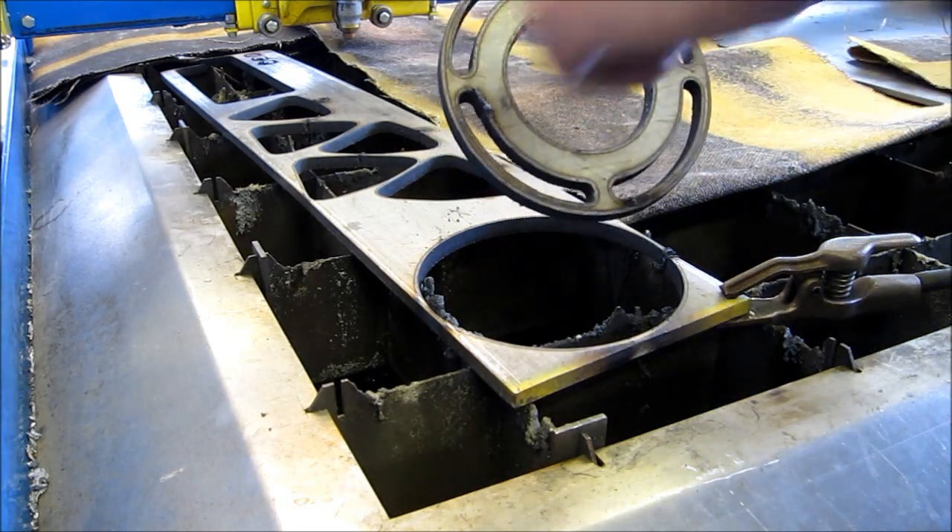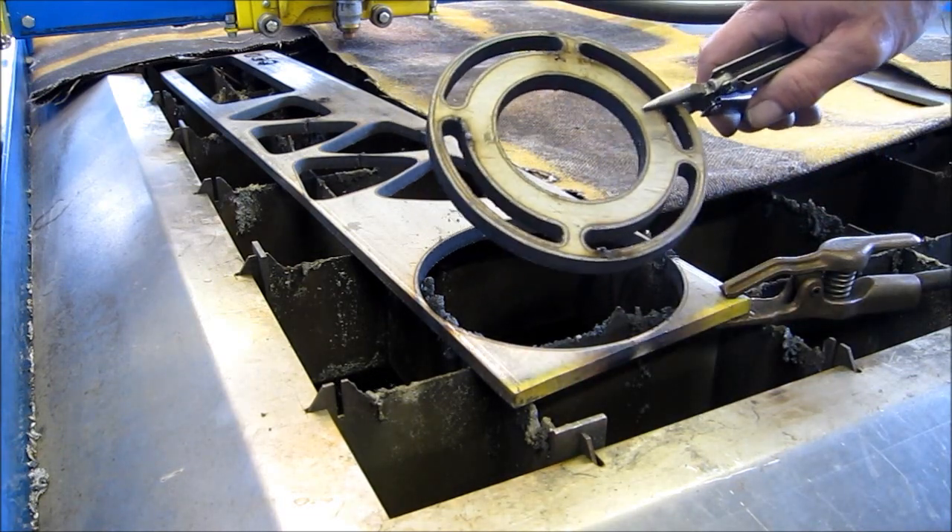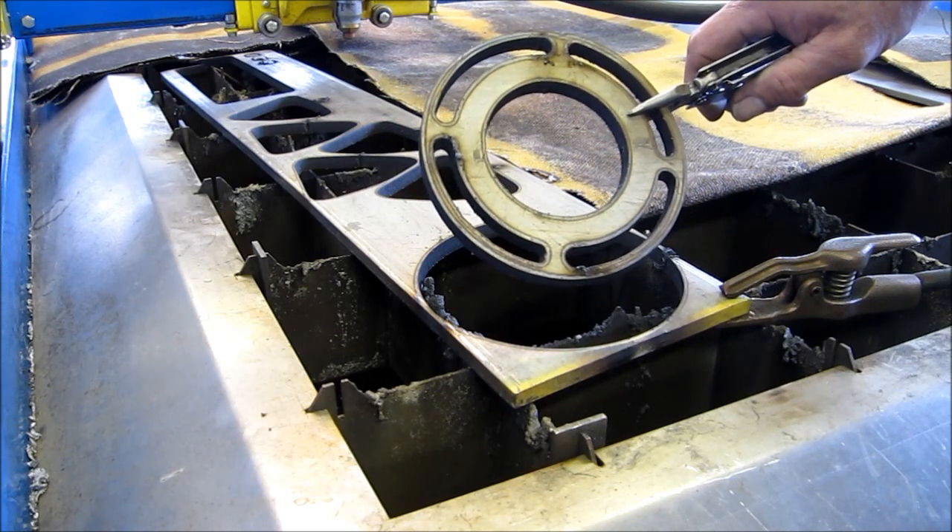A little thin there, and that's because this is such a small piece — this piece is flexing around. Not too bad.